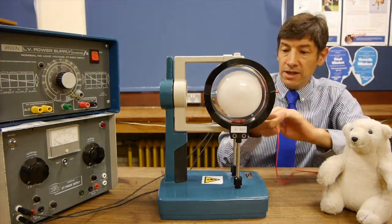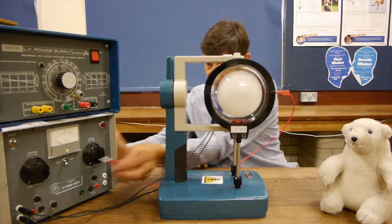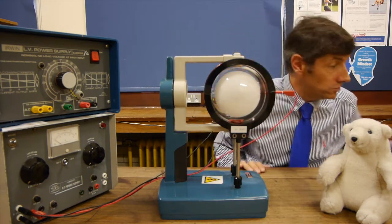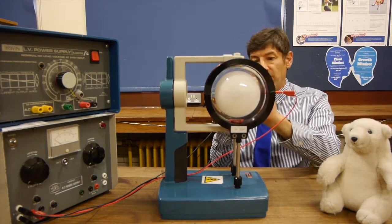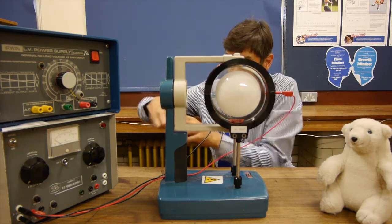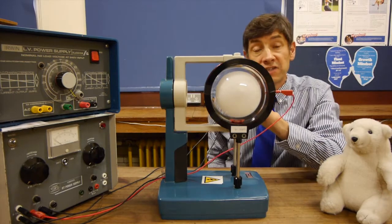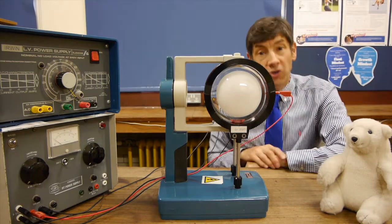We're going to attract those electrons off the wire by making the anode very positive, connecting into the anode here and running it at about 150 volts DC. We're also going to make the back of the tube very, very negative to repel the electrons off the cathode. That's now set up to produce a fine beam of electrons that will produce a spot on the front of the tube.